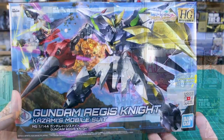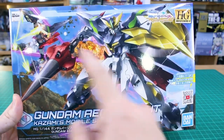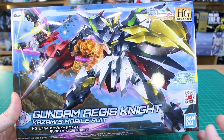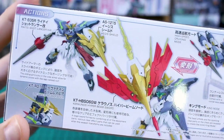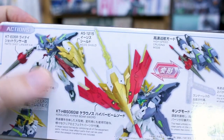It can be combined to make that big massive kit, which we're not going to be making in this video. Let's go ahead and get right into it and take a look at the box. We've got some pretty cool box art on the front — pretty standard HG Build Divers box art. You can see the transformed mode in the background, and this is number 33 in the line.